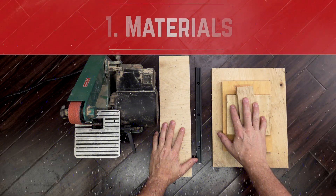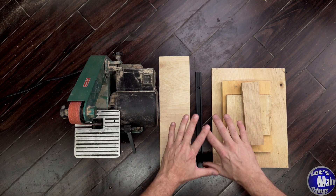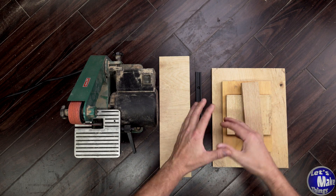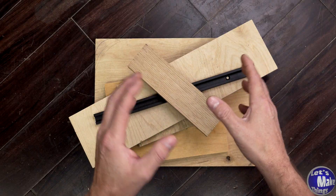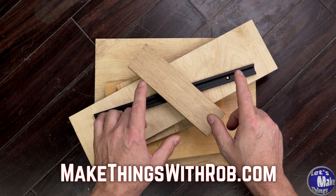The materials you'll need for this are some plywood as well as a T-track. But really all of this can be made with things that you probably already have in your garage. All the tools and materials you'll need, the dimensions, everything will be on the website, which will be in the description.